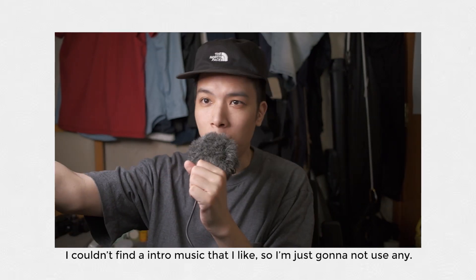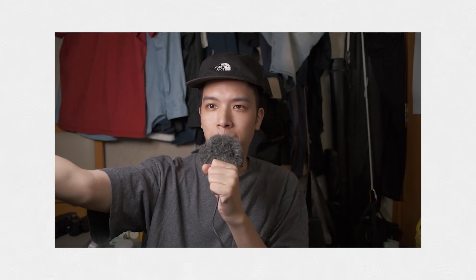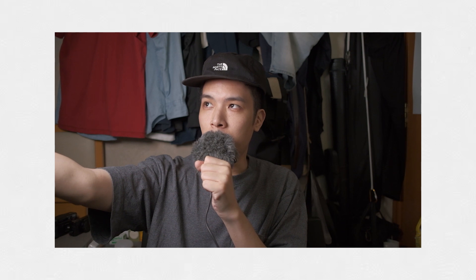Hey guys, what's up? I'm holding this arm up because I'm holding a light — I only have one stand, so for this video I'm gonna be holding onto this. We look like I'm vlogging. So this video is gonna be the second episode of the Natura Classica.